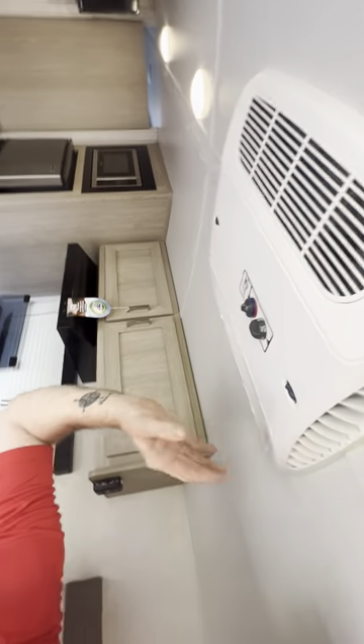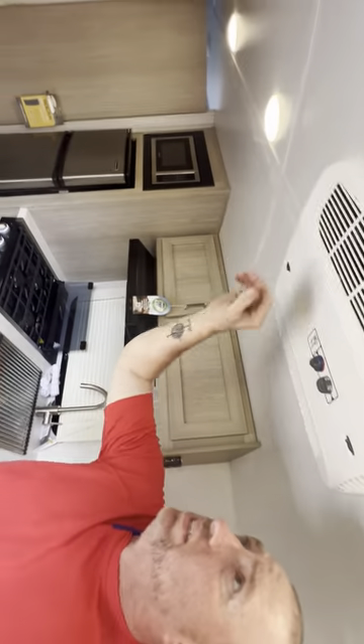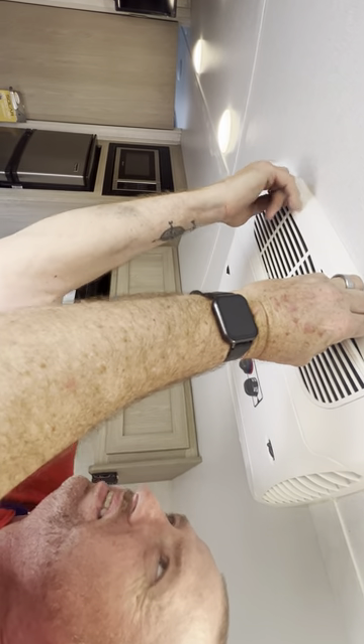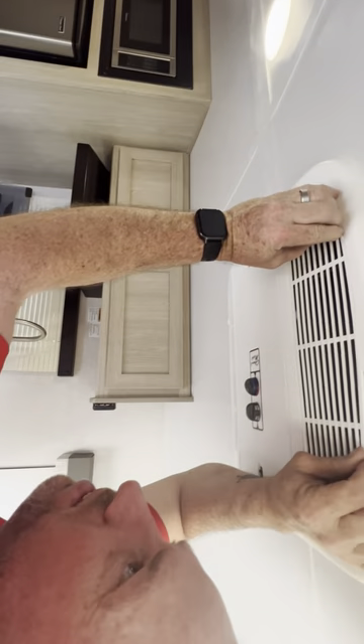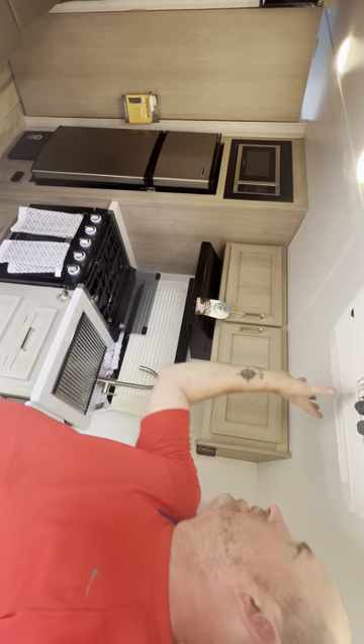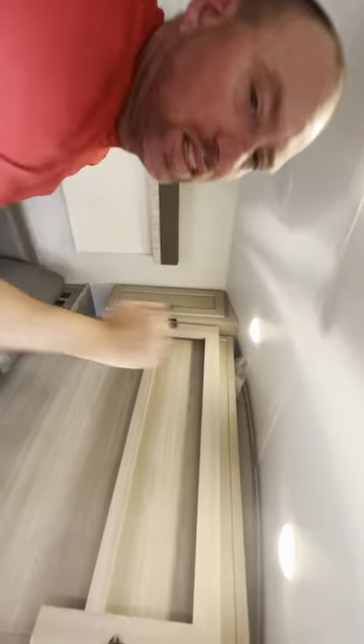The AC unit is right up on top — very nice. It has a filter on both sides that you can pull out if it gets clogged. Now listen to this — knock on the roof. Hear that? Sounds solid everywhere. A lot of campers echo like there's no stud behind the wall, but this sounds solid everywhere you hit. That's one of the things Jared sold me on.